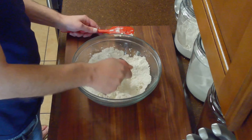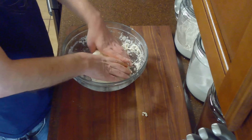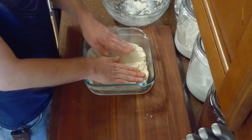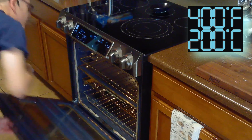Then we'll cut in our half cup of butter and mix in one and a half cups of our heavy cream until just combined. We'll spray a two quart, eight by eight inch square casserole dish with cooking spray and transfer our dough to our baking dish and bake our shortcake at 400 degrees Fahrenheit until golden brown, about 30 minutes.